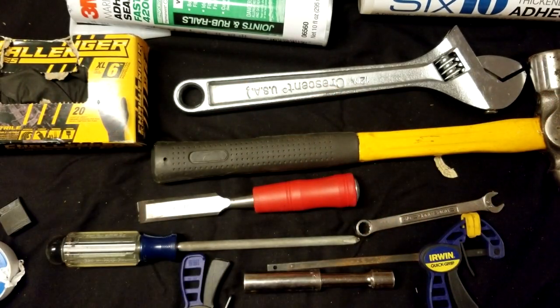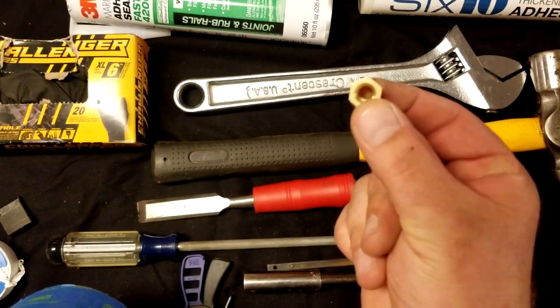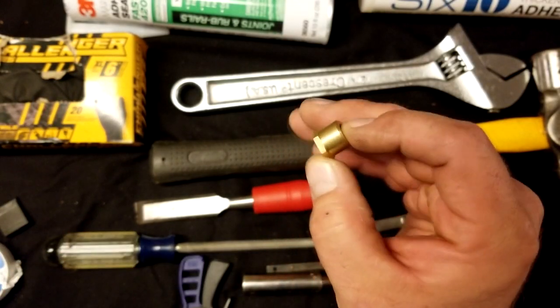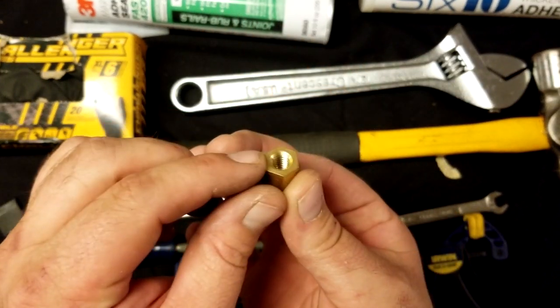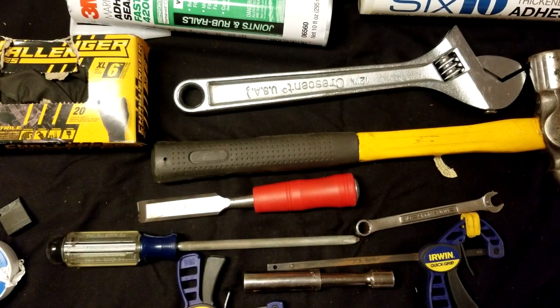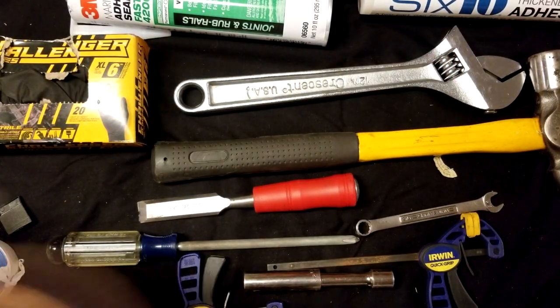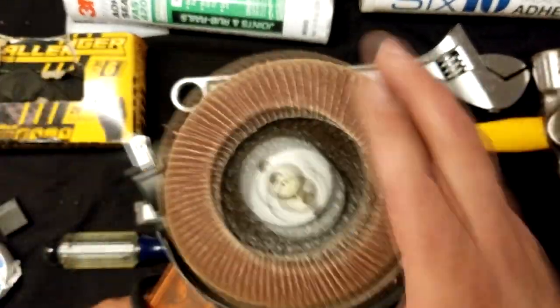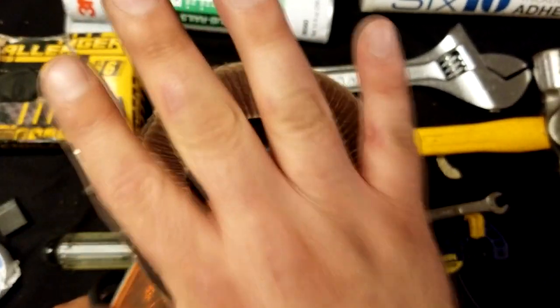I've also got blue painter's tape that I plan on taping off the back side of the threads on the backing plate when I epoxy it down. That'll ensure that when the backing plate is clamped to the hull, epoxy does not get inside these threads. And for prep, I've got a couple different grits of sandpaper — 80 and 120 — as well as a flap disc on an angle grinder to really ensure there's no residue left over from the old backing plate, so we'll have a good clean surface to bond the new backing plate to.